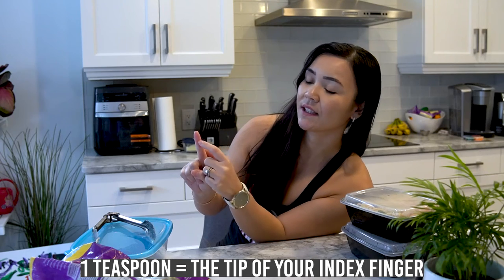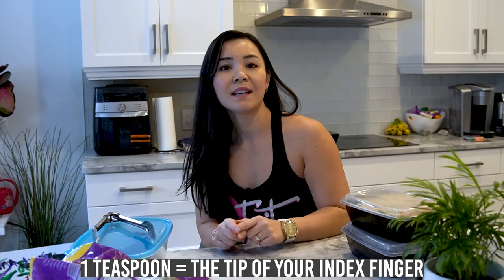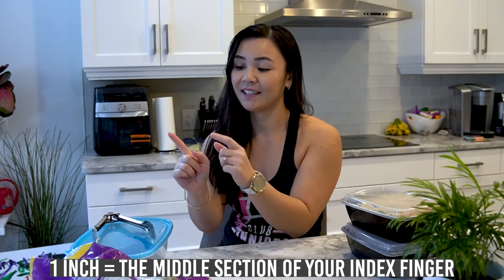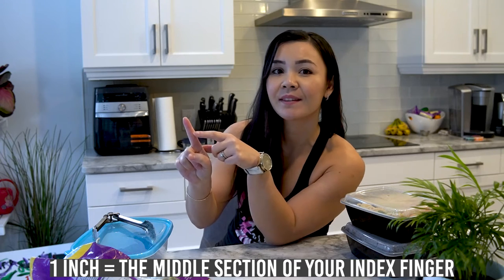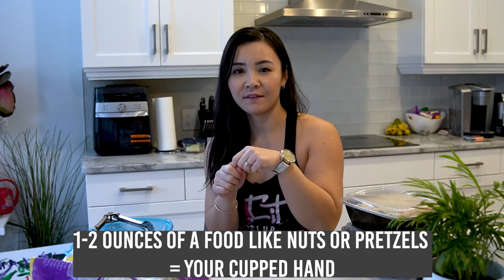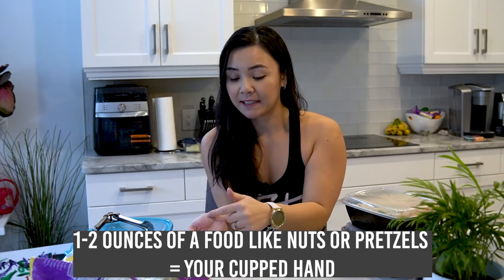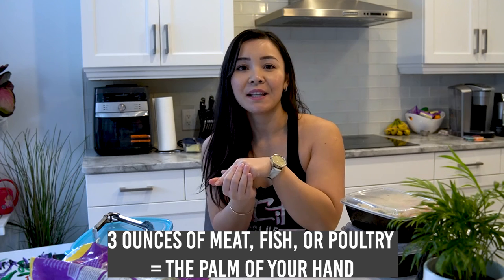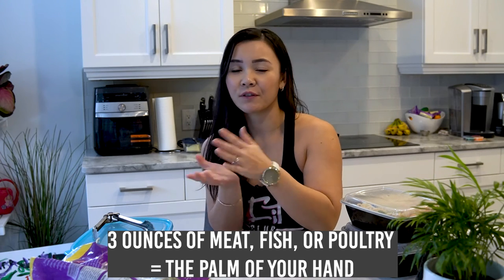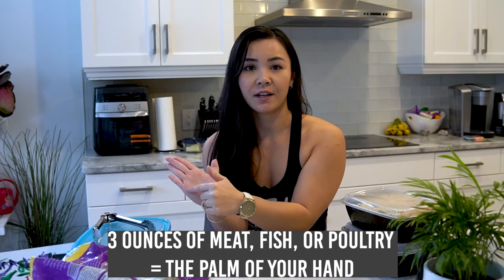If you look over here, it's just from this line up to the tip of your pointer finger. One inch is actually the middle portion of your index finger over here. And one to two ounces of food — for example, nuts or pretzels — is actually your hand that's cupped.